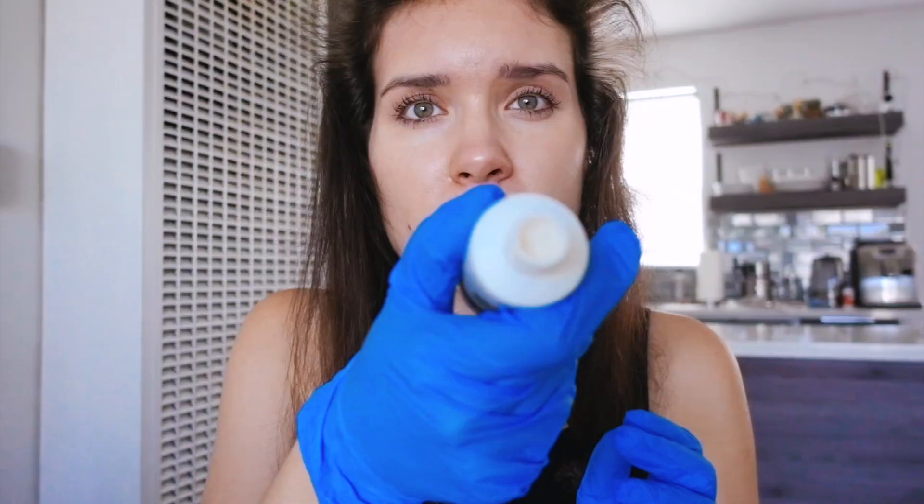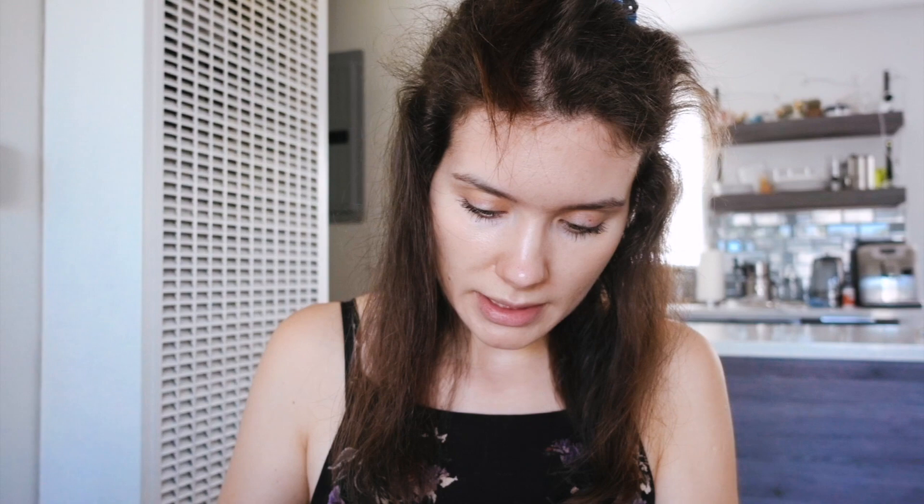Some keratin treatments can make your eyes sting, so it might be a little uncomfortable — that's the main side effect. The consistency of the product is very creamy. I'm just applying it a little bit and distributing it nicely on my hair, then using a comb to brush it through. I'm focusing on the area right next to my scalp where there's no previous keratin treatment. If you're doing this for the first time, make sure the whole length of your hair is saturated.